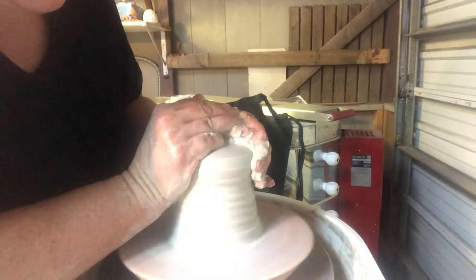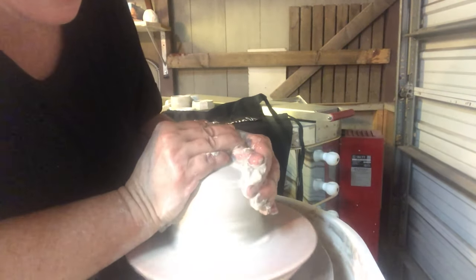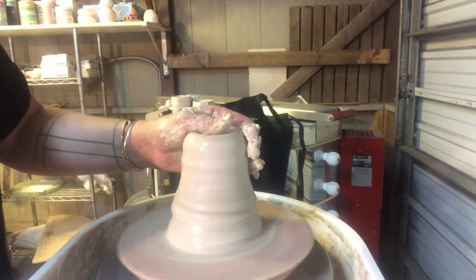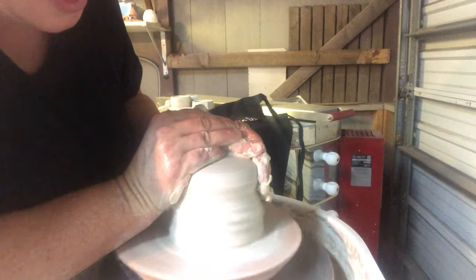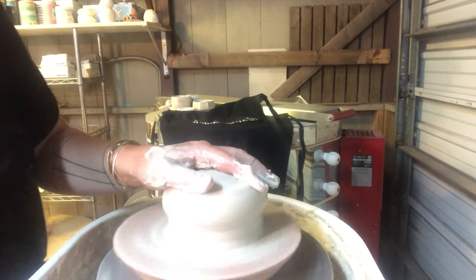It takes me about three pulls up, or three conings, to get clay of this size centered — sometimes it only takes two. I'm going to cone this clay up three times before I lower it into a nice high centered mound.